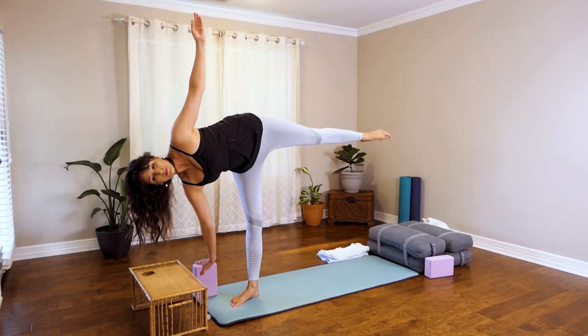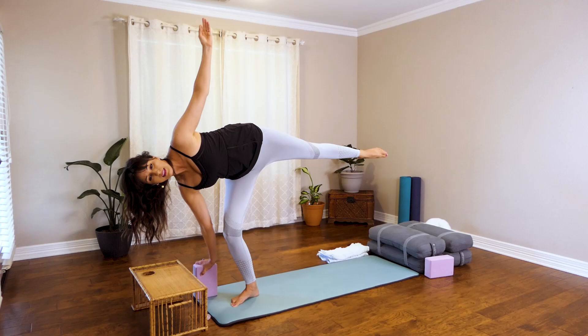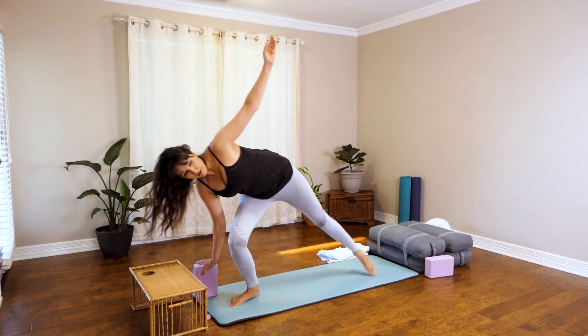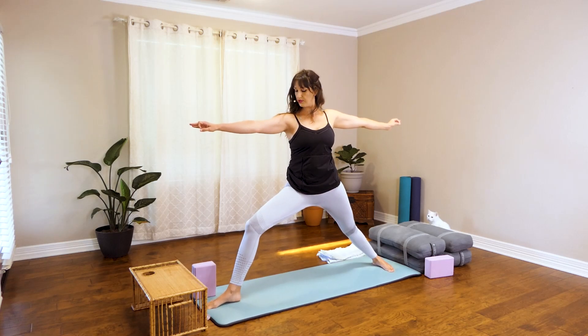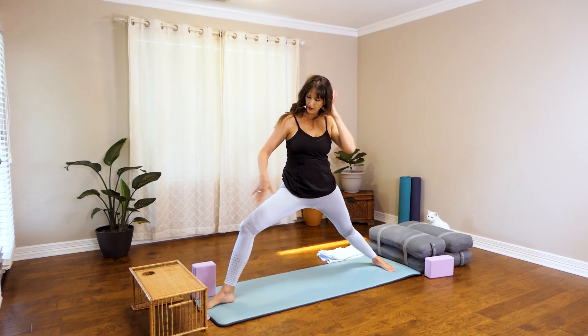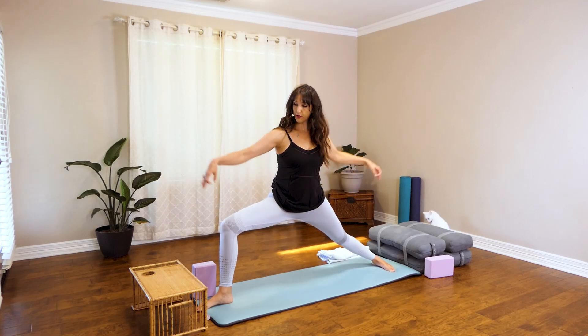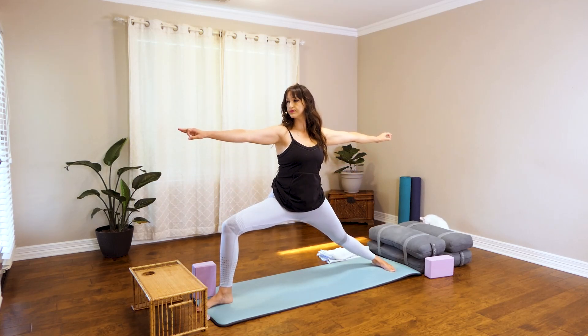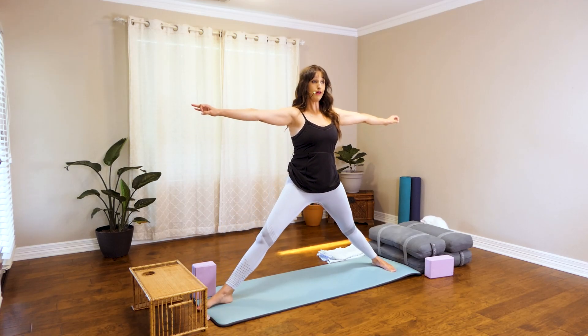Taking some deep breaths. Go ahead and bend that left knee, reach back out for the mat, come up into Virabhadrasana II. When you sink down, you can widen the stance a little bit. Make sure that the knee is stacked directly over that ankle. Inhale, come up.